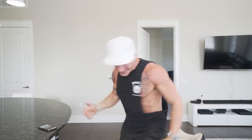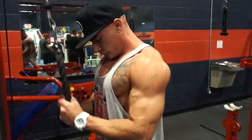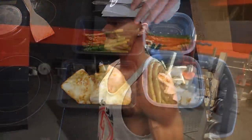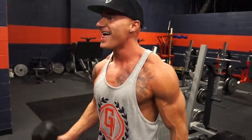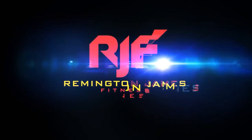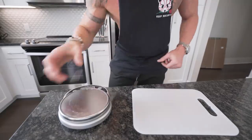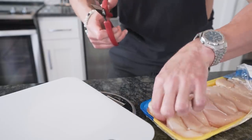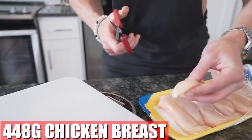So if you guys are ready to get another epic video underway, let's do it! Step one, grab yourself a food scale and a cutting board. The first thing we want to get ready is our chicken. We need 448 grams of chicken breast.